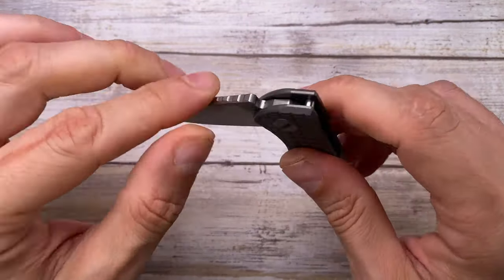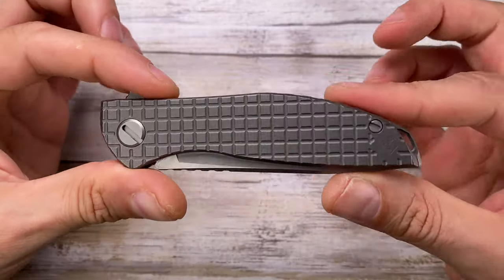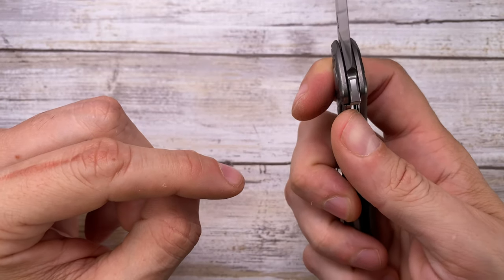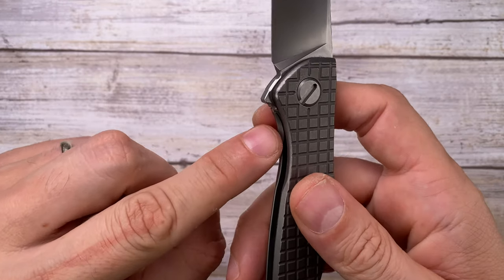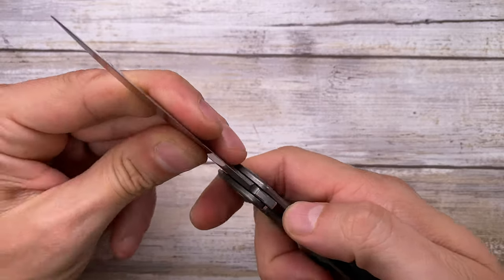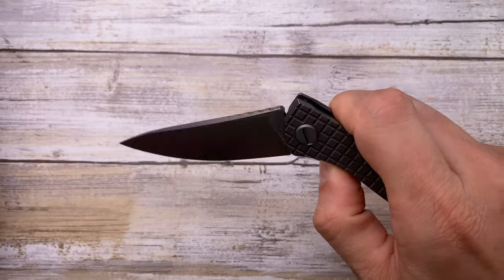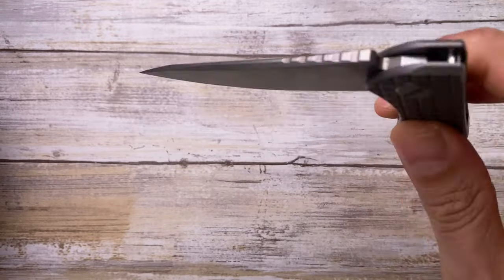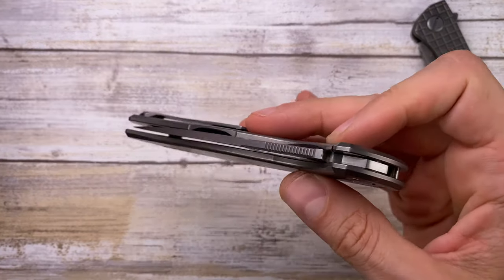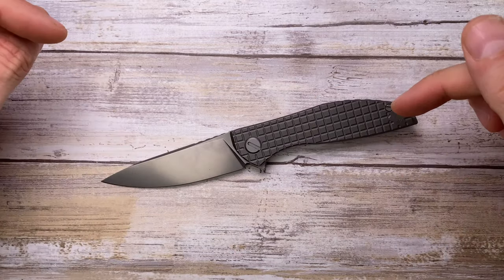It runs on multi-row bearings and detent strength is medium. You need to jam your thumb a little into the milled-out area to release the lock bar, which isn't ideal but workable. There's zero lock stick, and instead of a detent ball ramp you feel a hard step. There's free fall once disengaged, but you need a little wiggle since it's brand new and needs breaking in. After some flips it'll develop the classic guillotine effect you see on the bigger Shirogorovs.